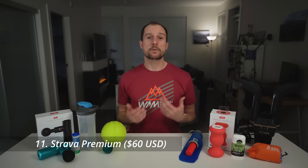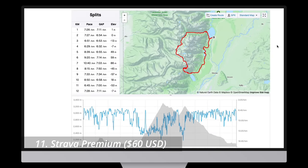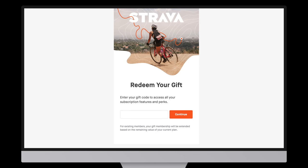Speaking of Strava Premium — at about $60 a year, this is the kind of thing many runners might not buy for themselves but would really appreciate as a gift. A premium membership unlocks quite a few features, but for me the most important is the ability to download GPX files from other runners, which I use all the time when planning a route in Gaia or uploading it to follow on my watch. Unfortunately, Strava's gifting feature isn't working at the moment, but it may be back in the future.